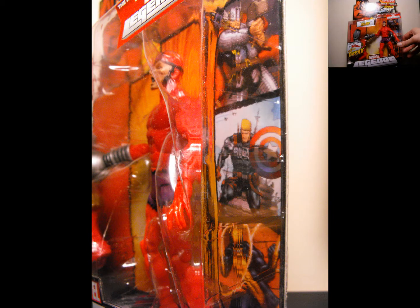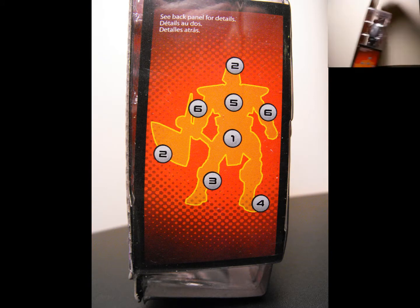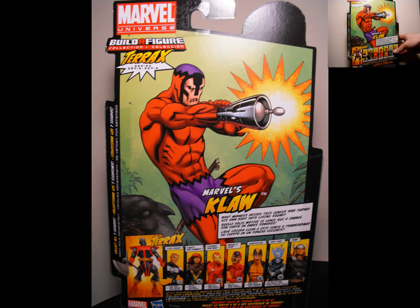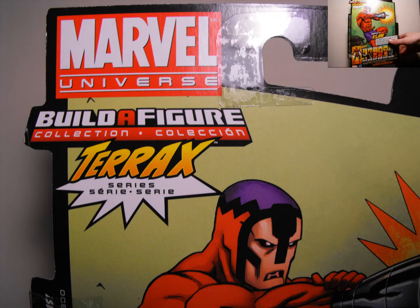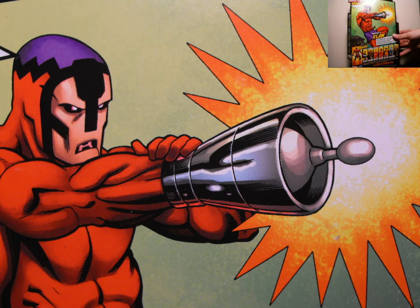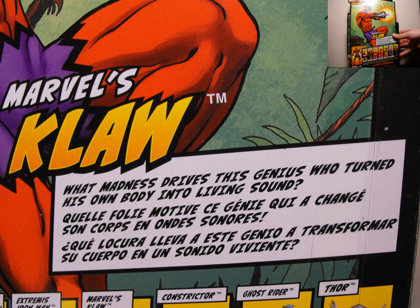So anyways, we have Claw, as you can see in there, looking nice. I do like this figure, like I said I have it already. On the back of the package you got the artwork — on these Marvel Legends Wave 1 it's pretty simple but pretty good nonetheless. There's a little write-up under Claw's name. Then you have all the figures on the bottom of the package, 1 through 7: Steve Rogers, Hope Summers, Iron Man, Claw, Constrictor, Ghost Rider, and Thor. Figures 1 through 6 have Build-A-Figure pieces for Terax, and we're going to review that guy last after Thor, so stay tuned for that.